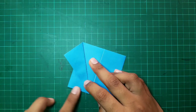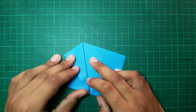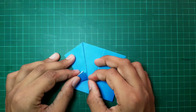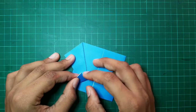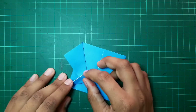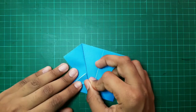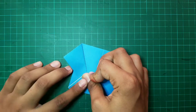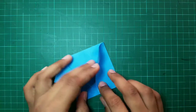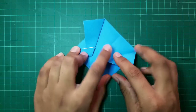And after that, we have to fold this side over. In this step, this side should merge with this side.